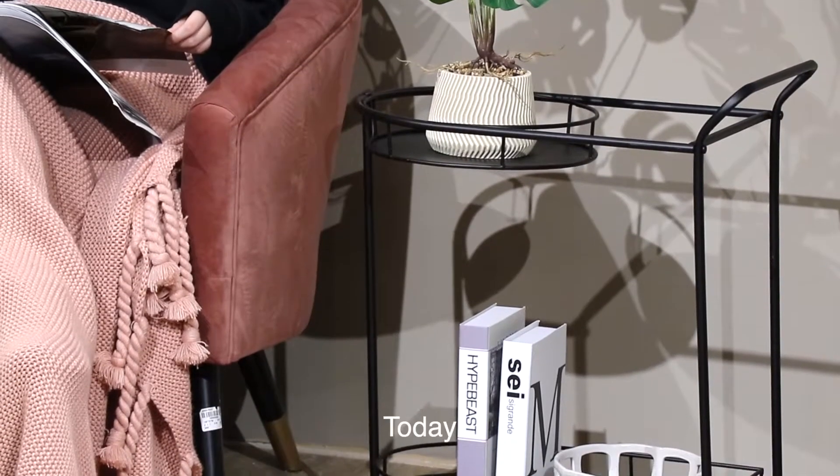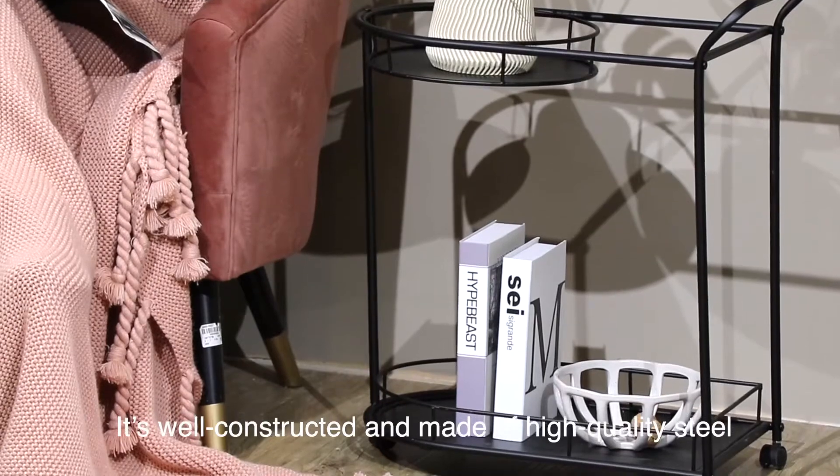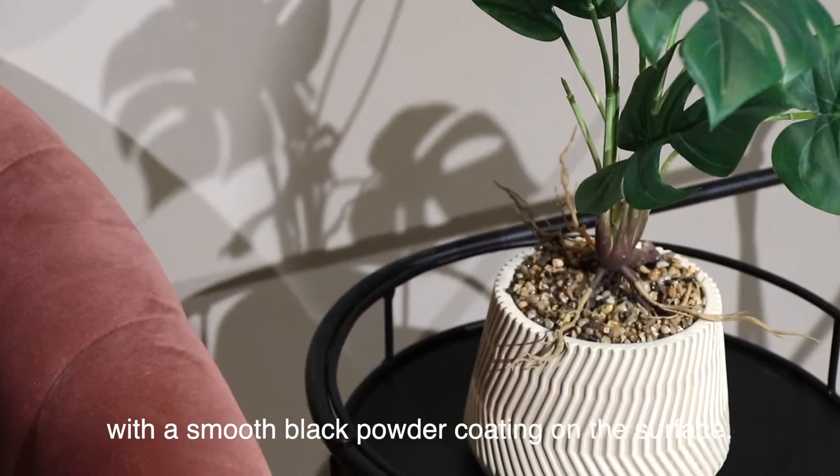Hello everyone! Today let's introduce a small trolley. It's well constructed and made of high quality steel with a smooth black powder coating on the surface.